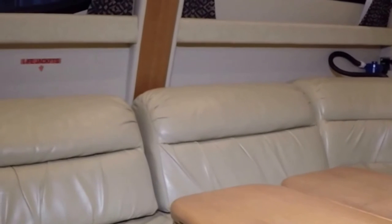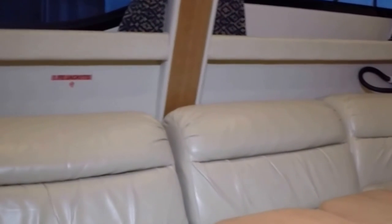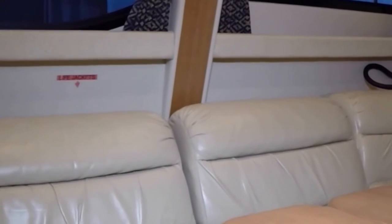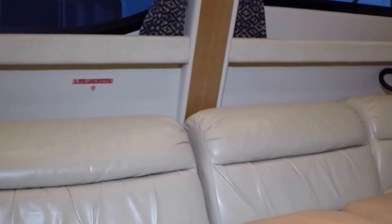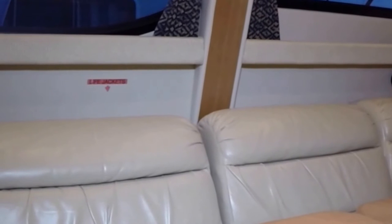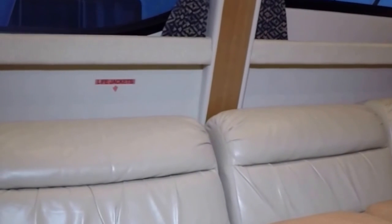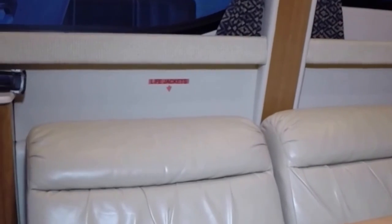I think if I owned this boat personally I'd spend quite a bit of time here and possibly even sleep here — there's so much room, it's a big bed, and those beds are known for being comfortable. You can put a mattress topper on them and it converts in a matter of seconds. Lots of natural light, lots of space, and the heater is right here. Let's take a peek down under this hatch.